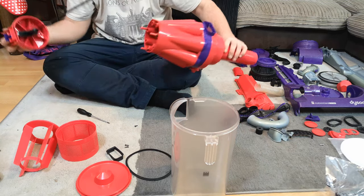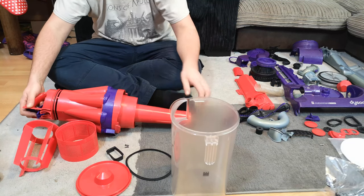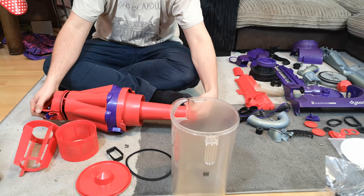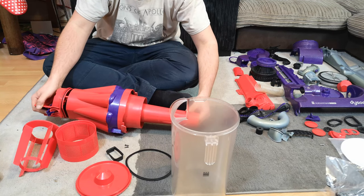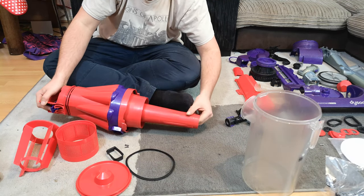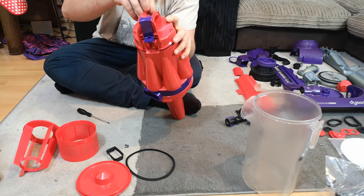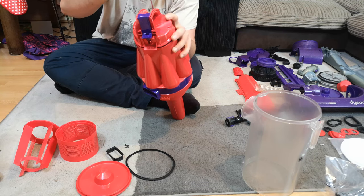Put the rubber seal on, then feed it into the cyclone top — push it on and hold it very far out, because we need to put the bin release rod into the back of that clear clip. That's what pushes down. If your bin flap doesn't lock shut, you just need a new clip — you can buy those very cheaply online. Then there are just three screws to put in the top.